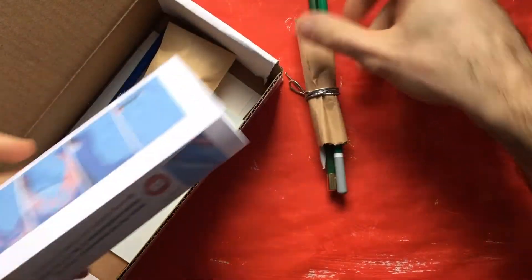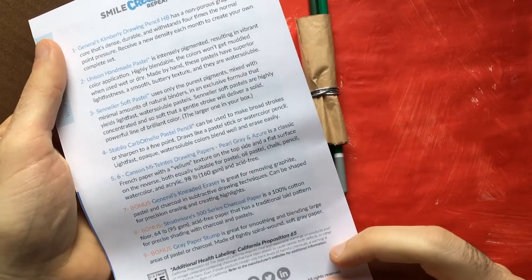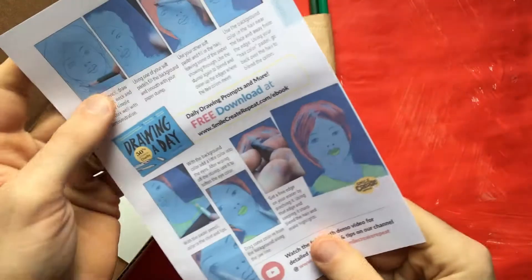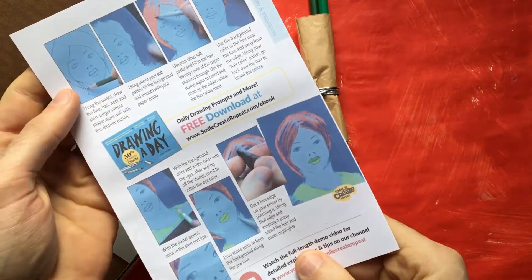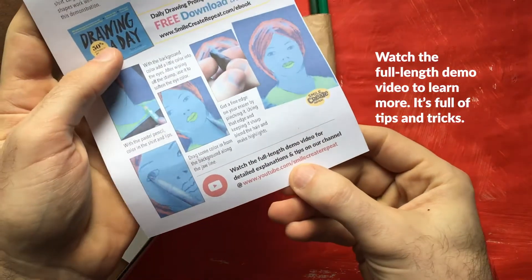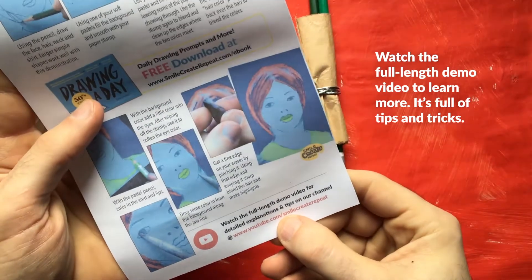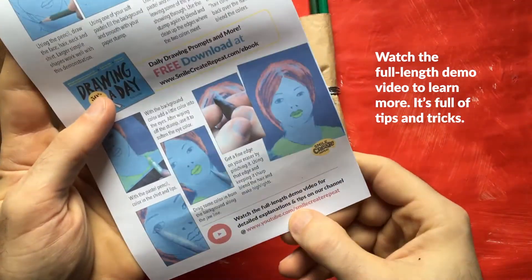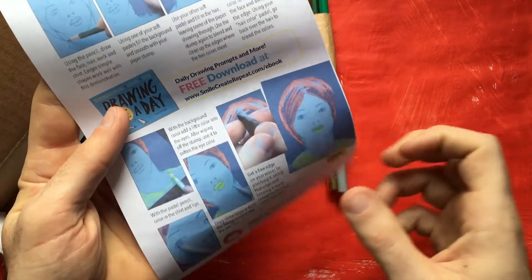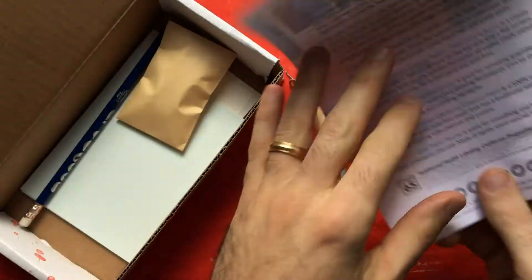We have the creative card. It explains the supplies you got in this great box, and on the back there's a little step-by-step demo with a link where you can go watch the whole video. There are a lot more tips and tricks in the video, so I'd recommend watching that to really know how to make this drawing and explore what the supplies can do for you.